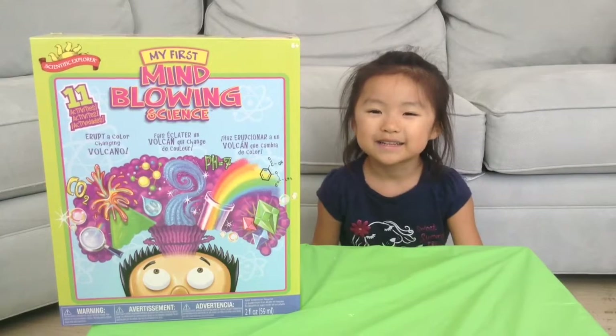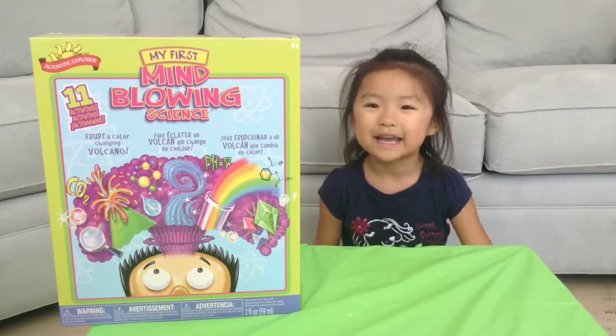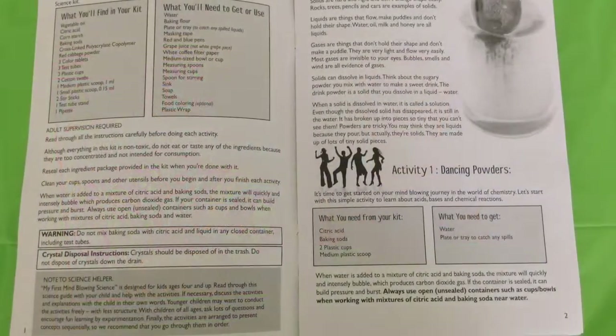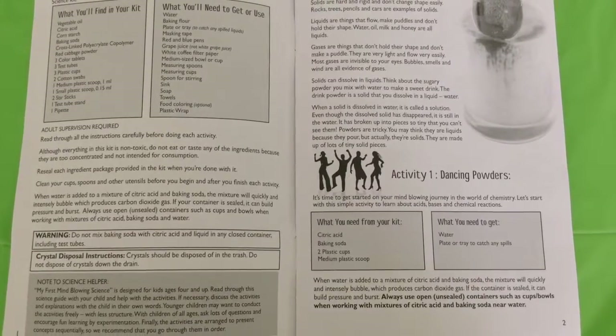Hi Jazlyn! Hi! You want to open this up and try the first experiment? Yeah, I can't wait to see what it is. Okay, let's do it — we're gonna try out this first experiment, Activity One, called Dancing Powders.